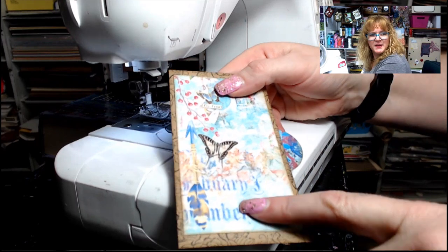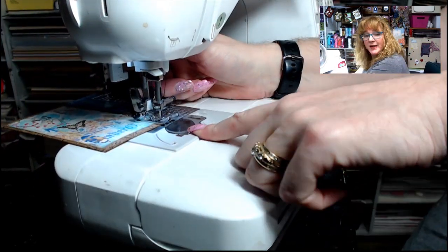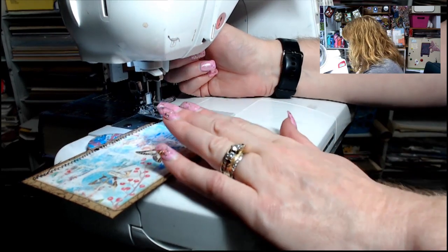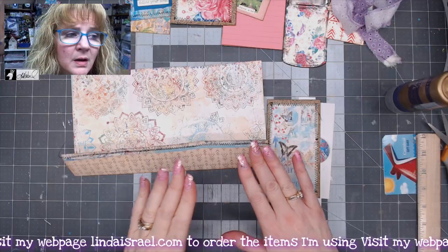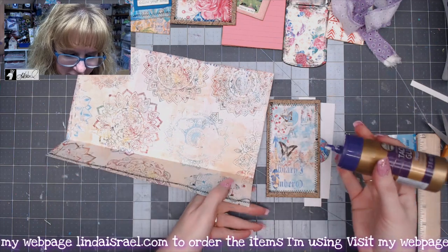Now I'm going to take this piece and sew all the way around the perimeter. When I get to a corner, I leave my needle down, raise my presser foot, rotate my paper around, and continue stitching in a straight line. And there it is — stitched all the way around.